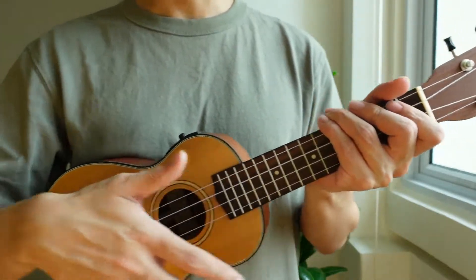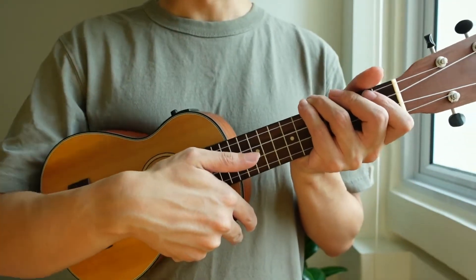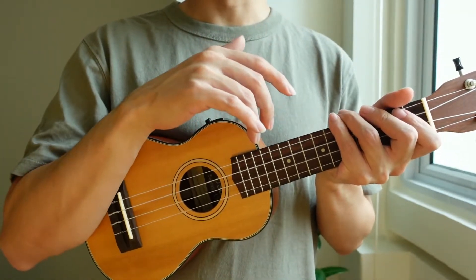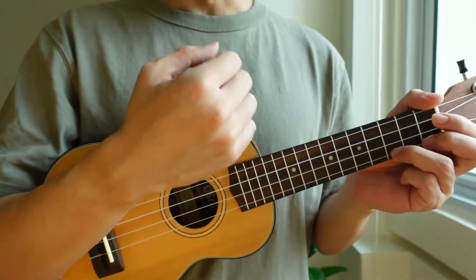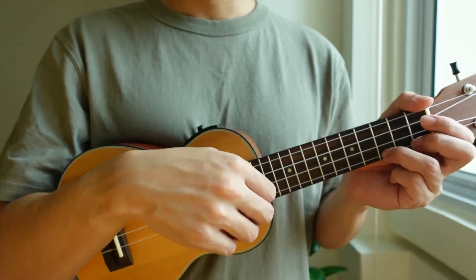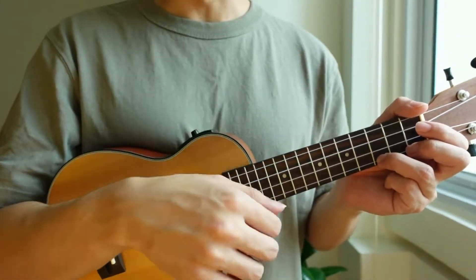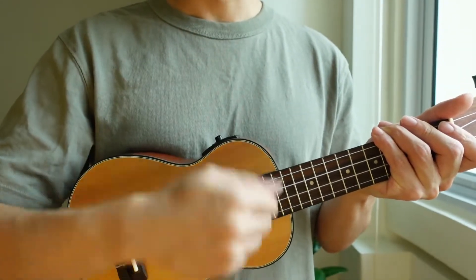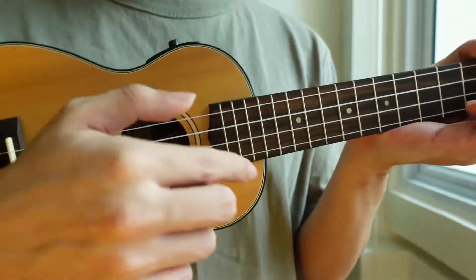Hi everyone, today we'll be learning how to strum on the ukulele. Previously we learned how to hold the ukulele with the correct technique, using your right arm to secure it close to your chest. Next, using your right hand, your wrist should be loosened up and free to rotate up and down. This is to help you strum up and down in a smooth manner — it should not be stiff, as this might result in you using your arm to strum.